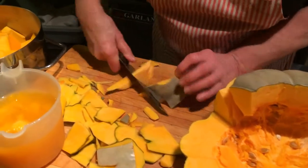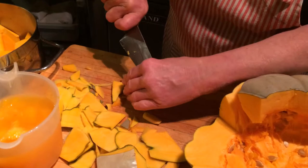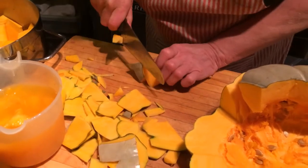So, what to do with your pumpkin after Halloween - don't throw it out. Use it, or at least put it on your compost if nothing else.